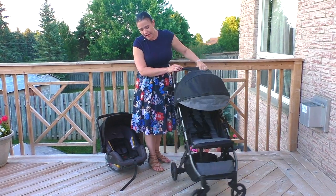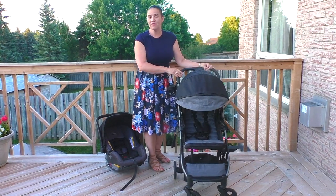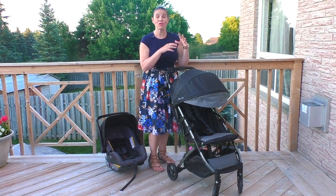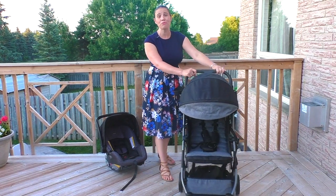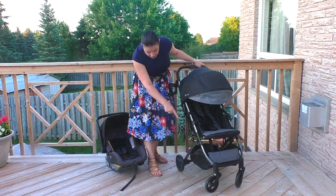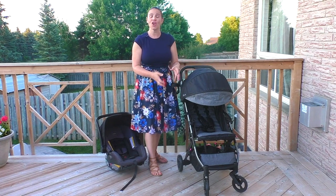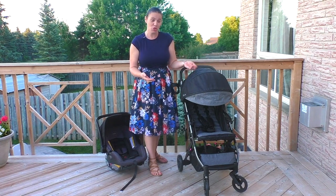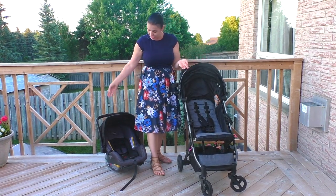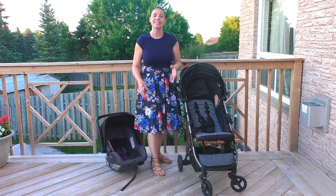This stroller has really nice maneuverability. I love this central handle — it makes it easy to get around busy malls. When you're in a theme park with lots of people and you just want to whip through the crowd, this stroller maneuvers really well. It's also got some great suspension on the front wheels, which helps make it so that your child isn't jostled if you're going over bumpy terrain.